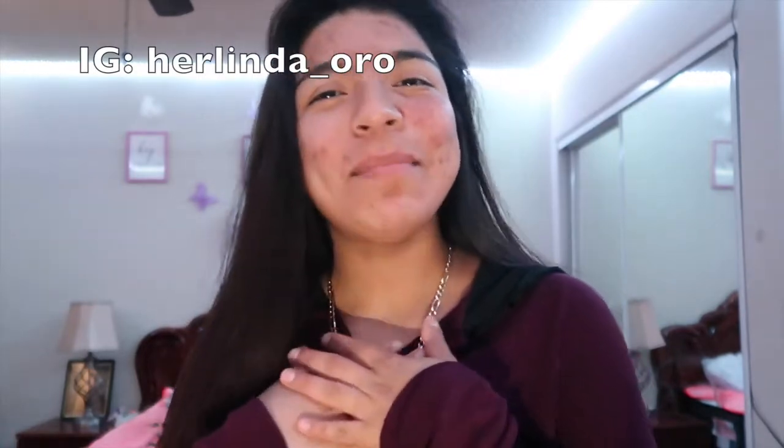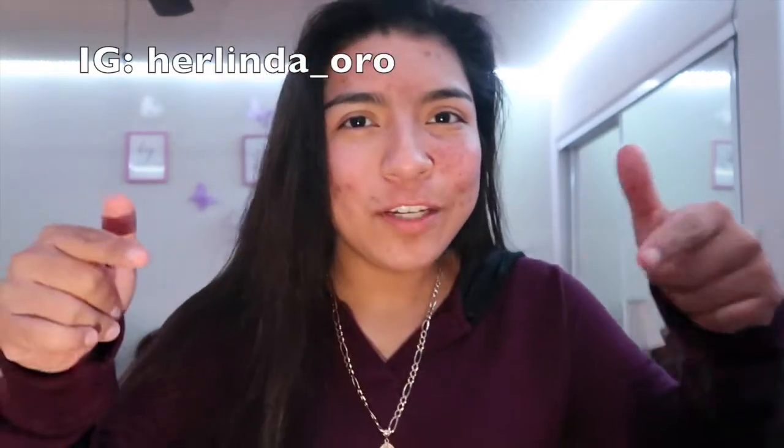Hey guys, I hope you're staying safe and healthy. If you're new here, my name is Linda Oro — I hope you can join my channel and subscribe down below. And if you're a returning viewer, thank you, I really appreciate it, and welcome back.